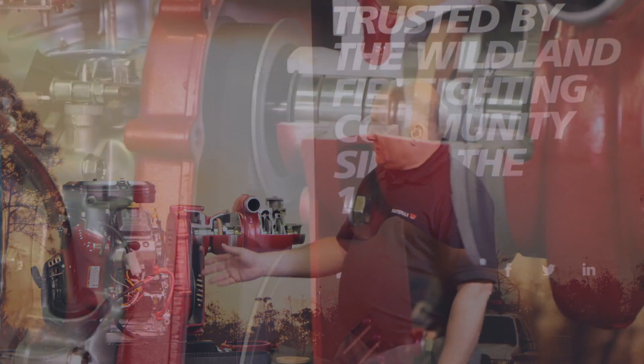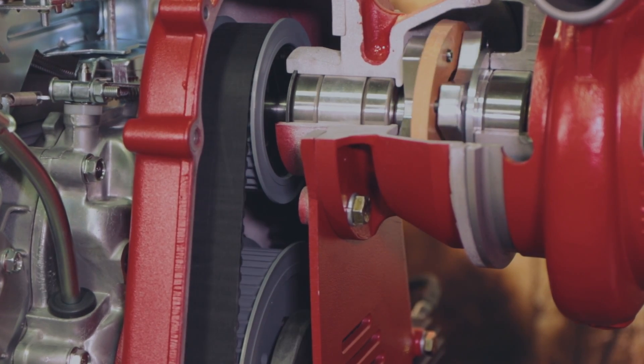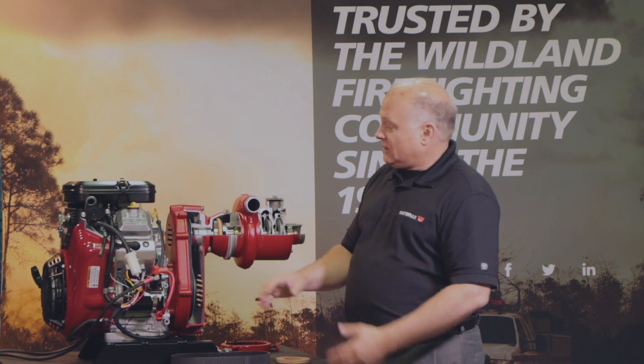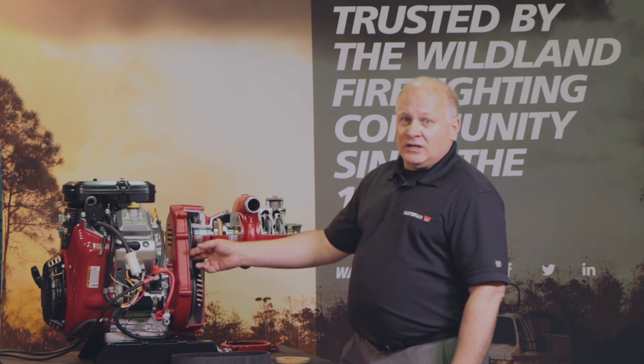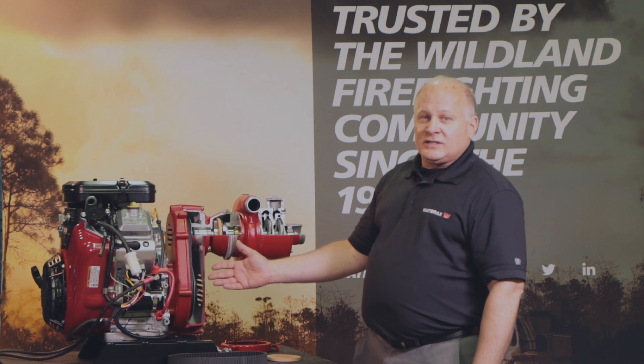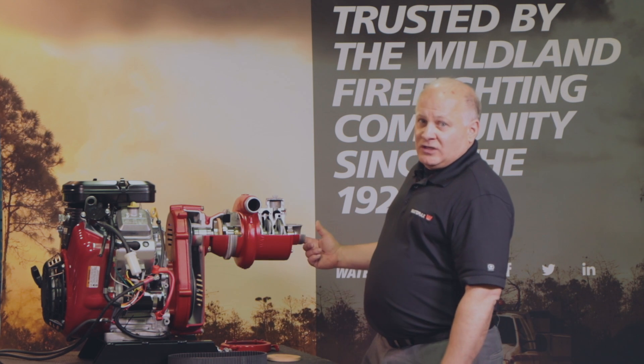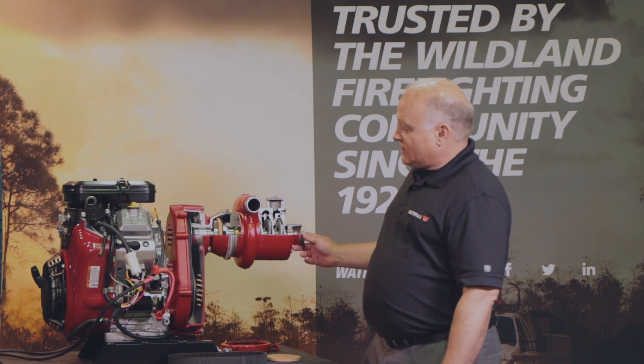Unlike a gear system that will jam that force right into your engine — which can crack a crankshaft, break a tie rod — you have protection here. You're now saving yourself that type of expensive engine repair if something should come up and get jammed inside the pump.